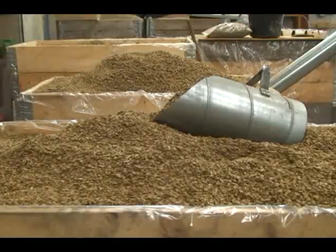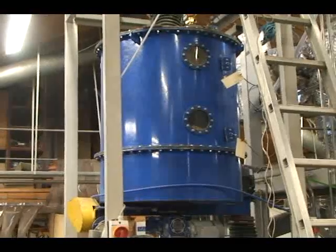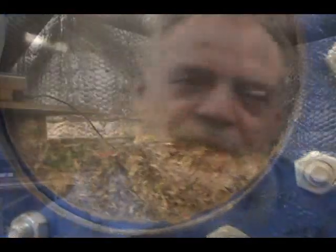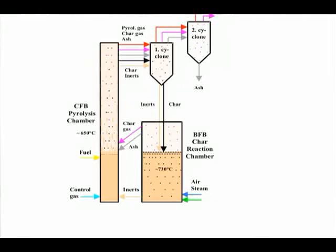We are standing in front of a gasifier called the low temperature circulating gasifier. It is possible for this one to gasify nearly anything — all kinds of different biomass, for example waste and straw. The gasifier is mainly intended for co-firing biomass and waste at coal fired power plants. It is very fuel flexible, and the reason is that we keep the temperatures in the process very low and well controlled.